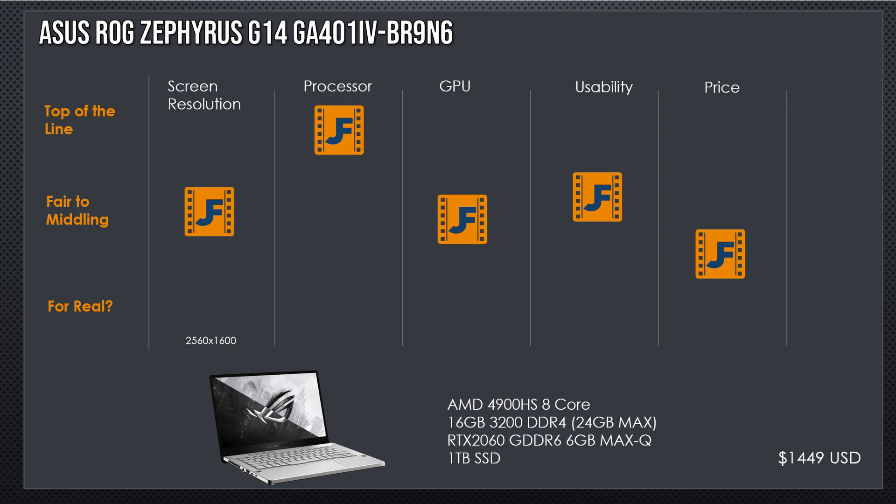It has 16GB of 3200MHz DDR4 RAM. You can only go up to 24, and if I had to knock this laptop for something, it's likely that. The RTX 2060 that's in it has 6GB of video RAM. It's the Max-Q variant, and that, very much like the S on the processor, means they've knocked back the power consumption to make it more efficient for your laptop. Finally, round it out with a 1TB SSD.